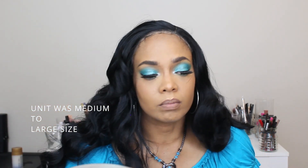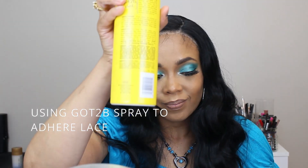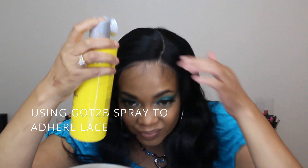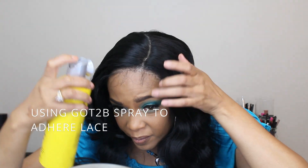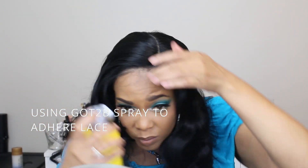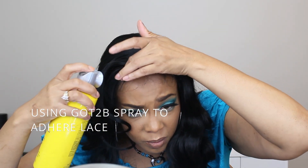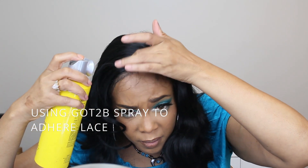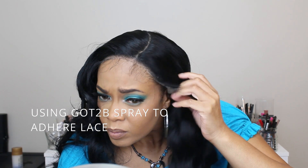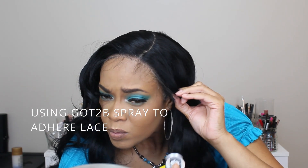I'm using my trusty Got2b glue spray to adhere the lace — it always works well for me. Sometimes I add the Got2b gel in the black if I'm wearing it all day, but I don't wear my wigs all day so I usually just take them off.